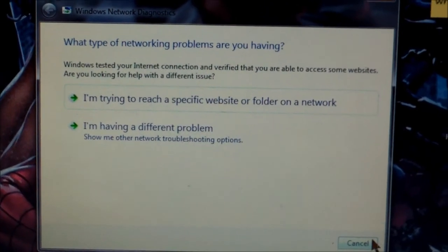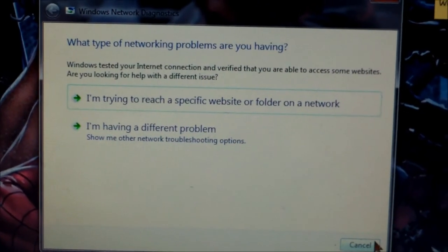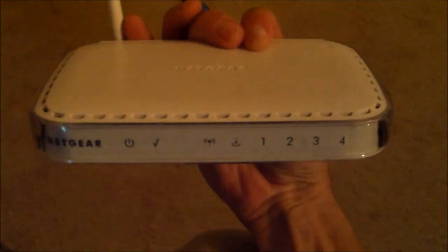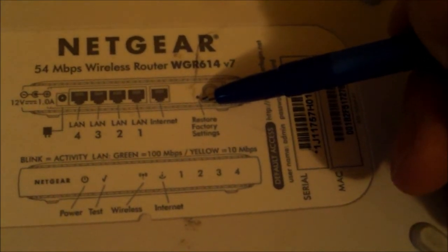They won't reset your wireless router or your modem automatically — you have to do that manually with a pen or some kind of fine point tip. This is a wireless router. In the back right here, after you reset the modem, you can reset your router. With the pen, you just press that button for a second and then release — that's the reset right there, it's a hidden button. If you hold it down for one minute, it'll actually restore it to factory settings.